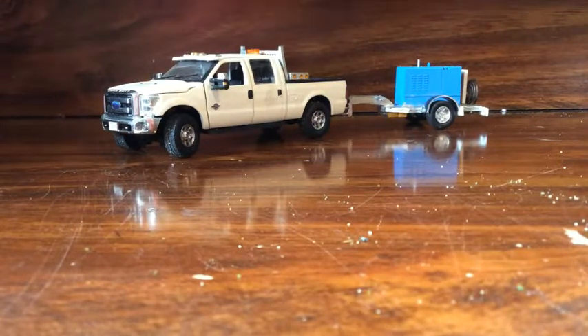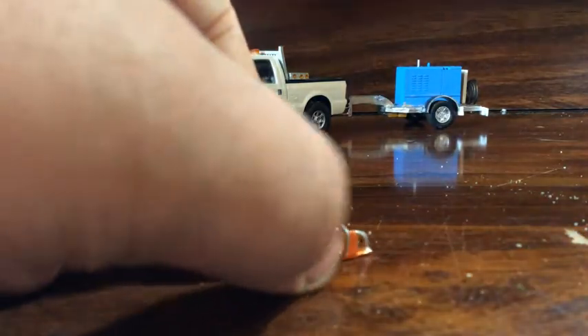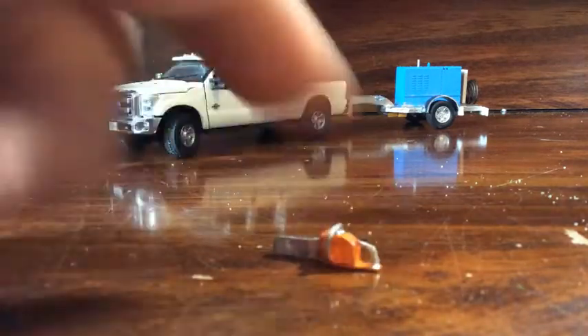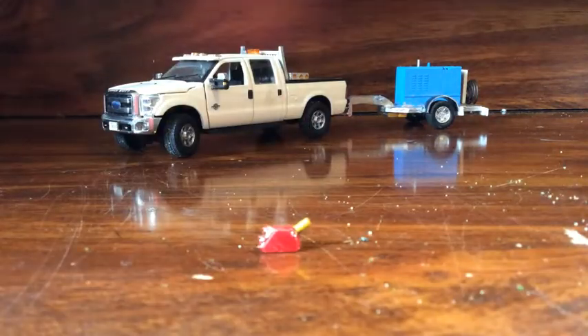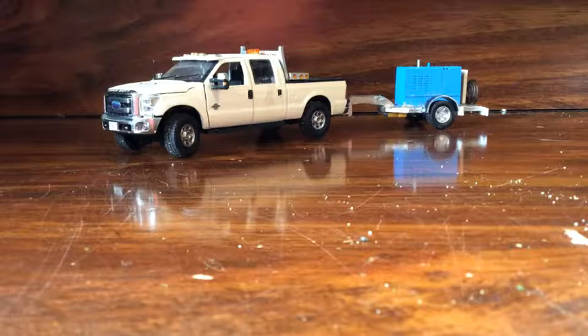If any of you know what else I need to add to make this more realistic, please leave a comment below. I'm also going to show a few other things I custom built — I built this little chainsaw. I had one before but I lost it, so I figured I might as well make a better one out of styrene. And this little canister here is for chainsaw mix. That's pretty much it for this video — it's just your standard welder trailer, look it up on Google and you'll find a ton of them.